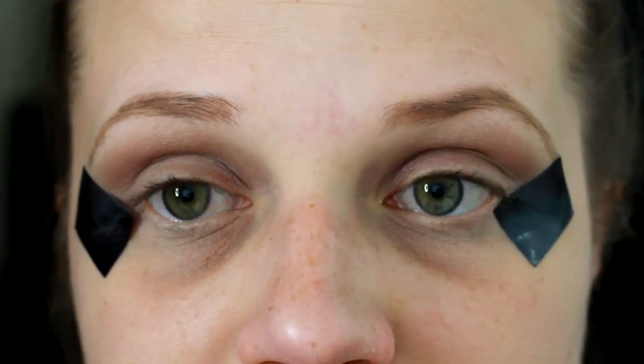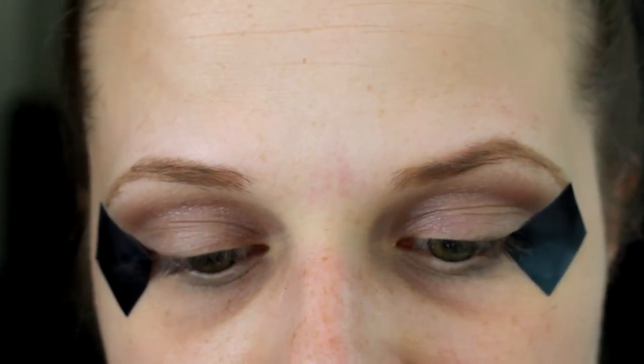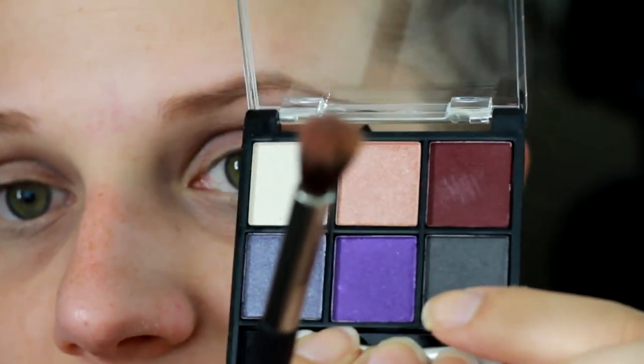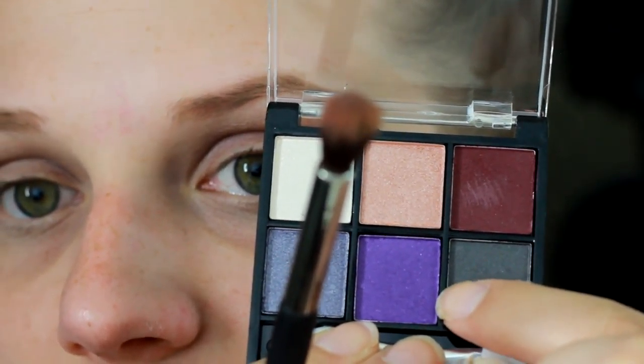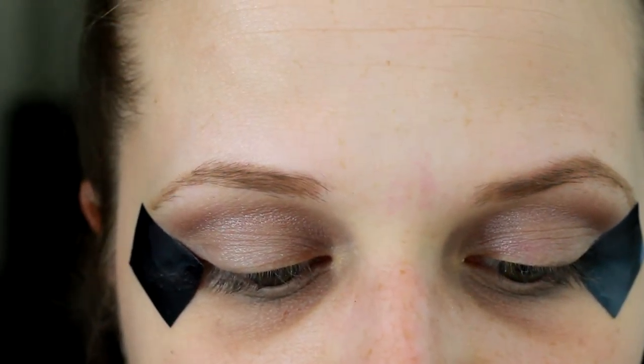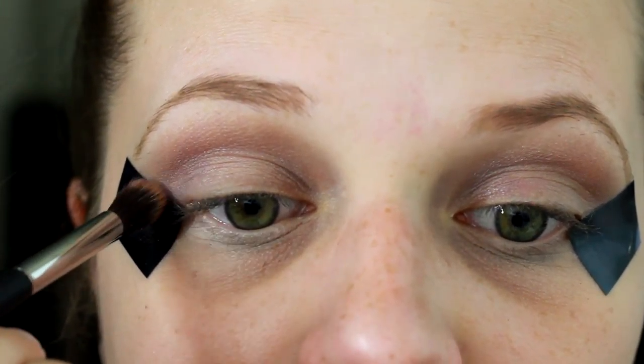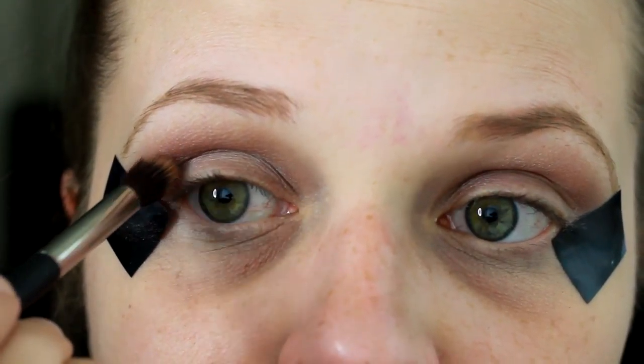Then we're going to go in with a little bit more of an intense purple, and this is a BH Cosmetics eyeshadow palette — we're going to be using this purple shade right here. We're going to be going in with the same crease brush and just applying that directly into our crease on the outer corner of the eye.